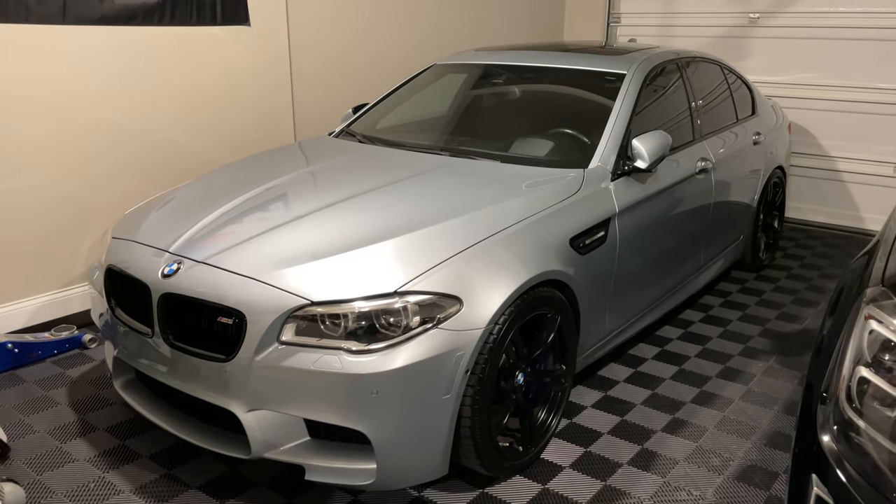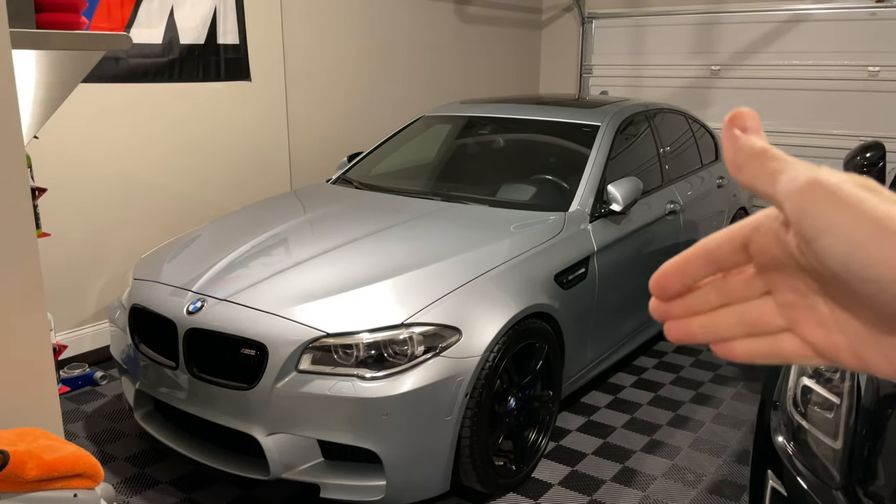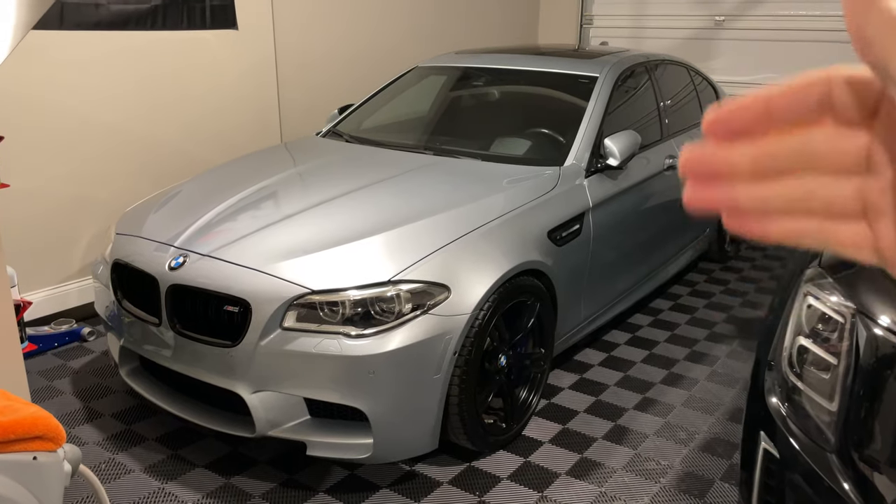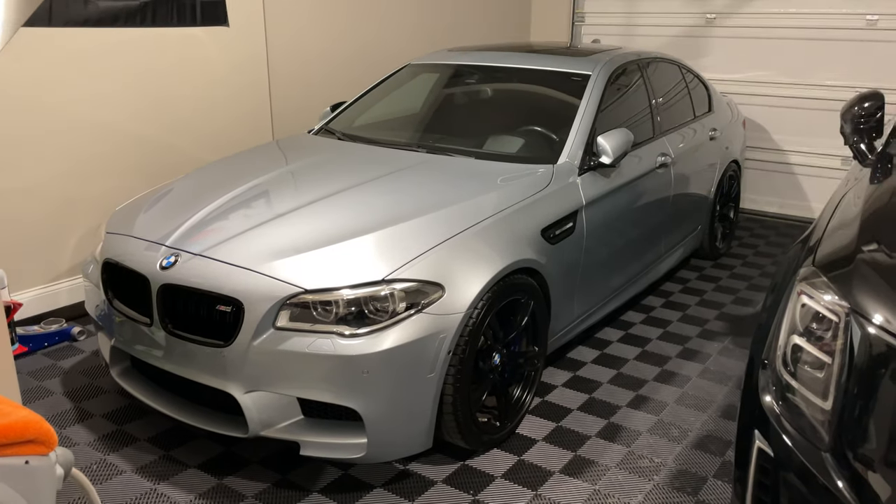I went with FCP Euro for the air filters — they have a lifetime replacement guarantee. Check out FCP Euro down in the description box below, and everything I used in this step-by-step DIY will be down there as well.